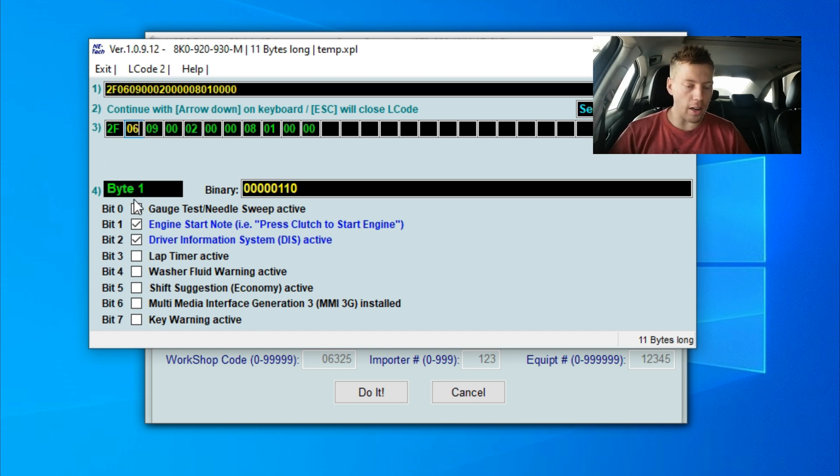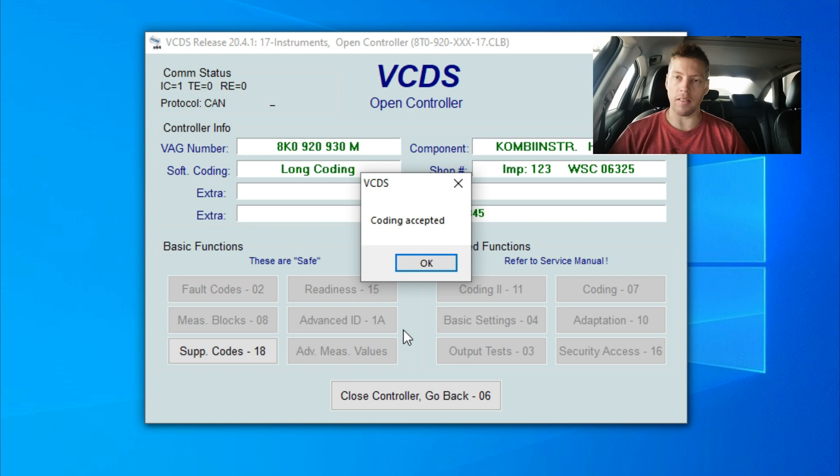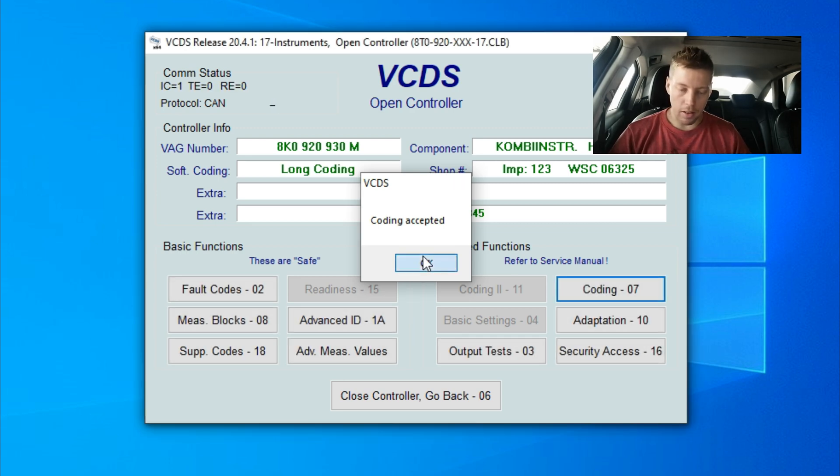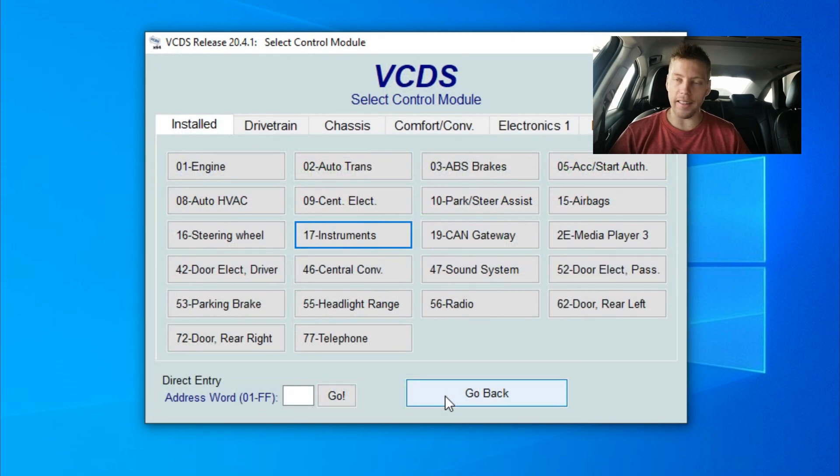Right over here, as you guys can see, you've got all of these options. Such as here is the gauge test — needle sweep. So we're going to click it, and now you can see it turn blue — it is active. What we're going to do now is click on exit, say do it, and it's going to say coding successfully — coding accepted. Close. And we are technically done.